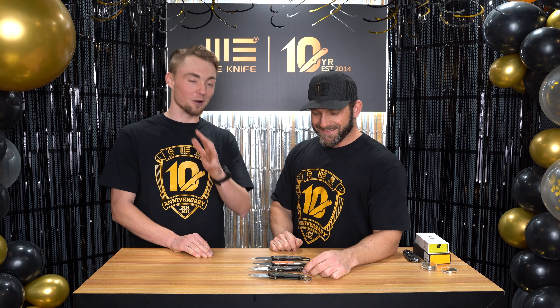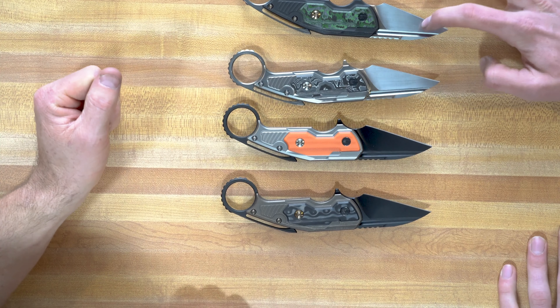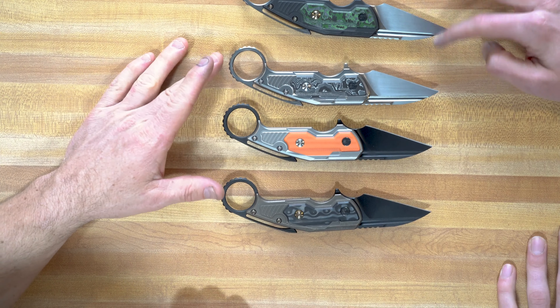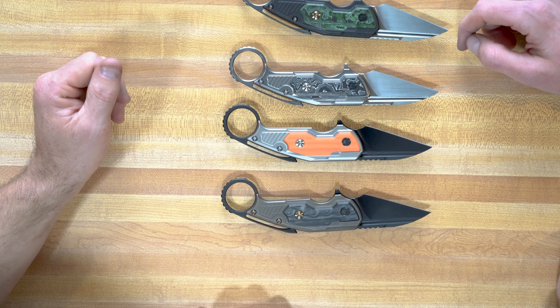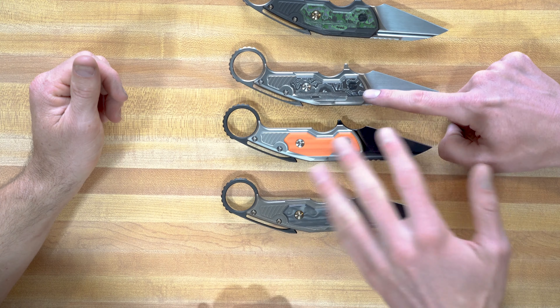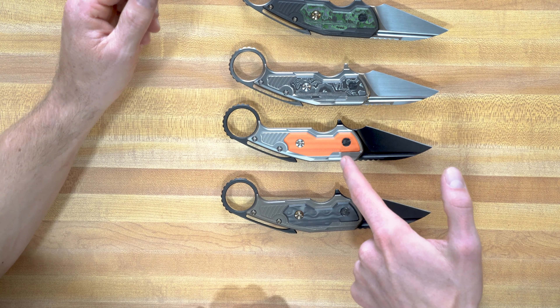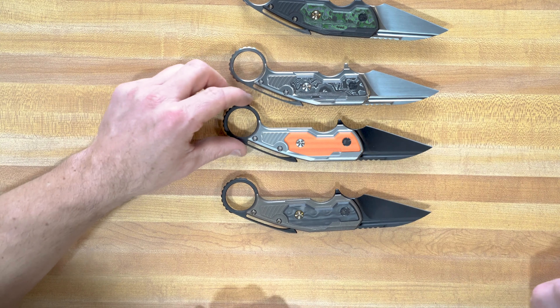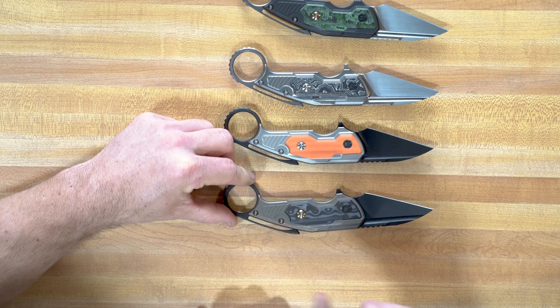So with the Yardbird, we do have four versions. We've got a hand-rub satin on two of these. Then on this one we've got the black titanium with the jungle wear fat carbon — that green carbon fiber. We've got an aluminum foil inlay that's almost like a topo pattern. Then there's the orange G10 with a kind of blasted titanium finish, and a carbon fiber with a bronze finish and all the bronze accents.